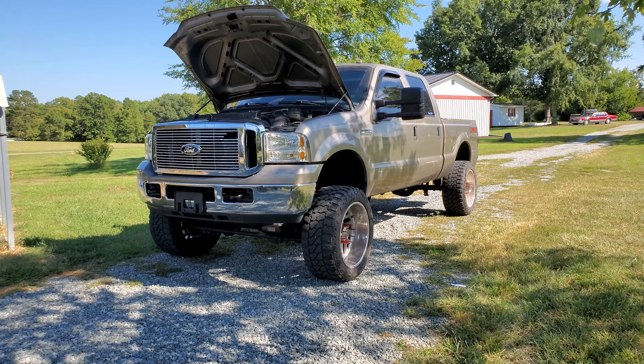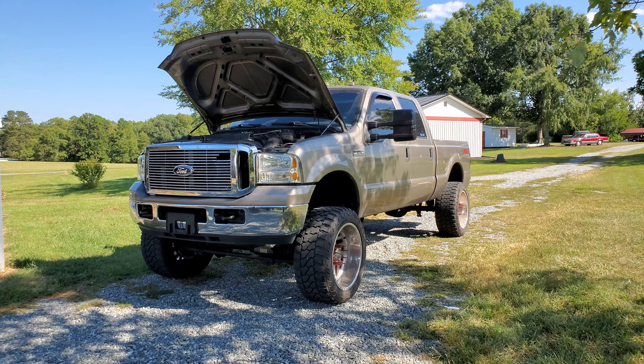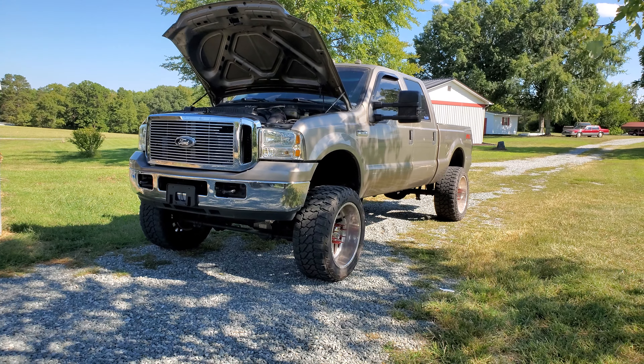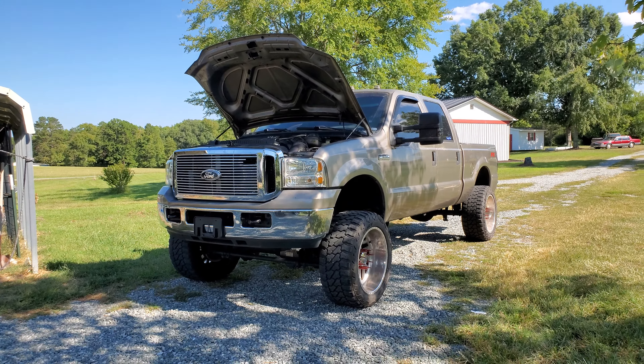It is bulletproofed and it has an EGR delete along with countless other upgrades. I'm not going to get into all of that because it's just a long list. But I do have a build list here on YouTube — Devin going through showing you everything that he's done or had done, minus a few pieces we've added since then. I will leave that link down in the description below.